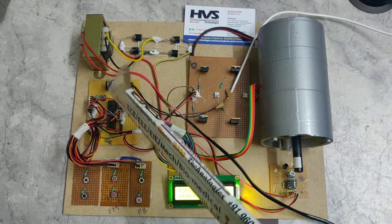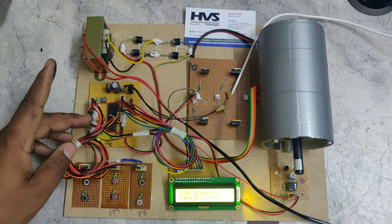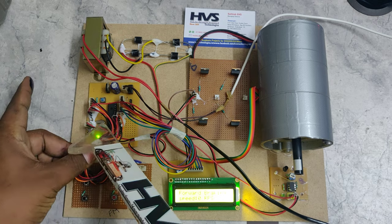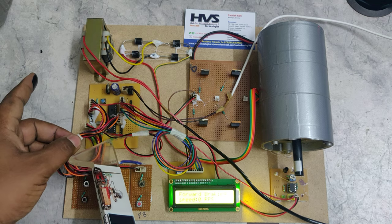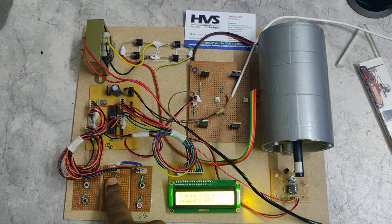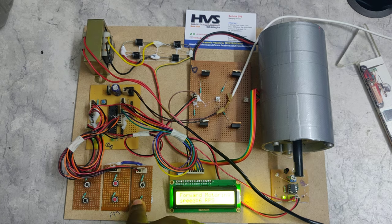On the motherboard, there is a reset switch to restart the microcontroller. A 20 MHz crystal oscillator is used — you can see the steel-plated one. There is also a power LED indication and a program LED indication which activates when input is provided. In summary, only forward motoring and forward braking have been implemented in this demonstration.